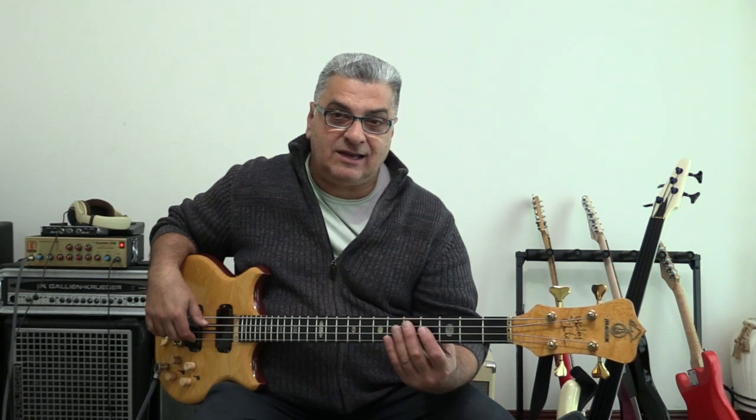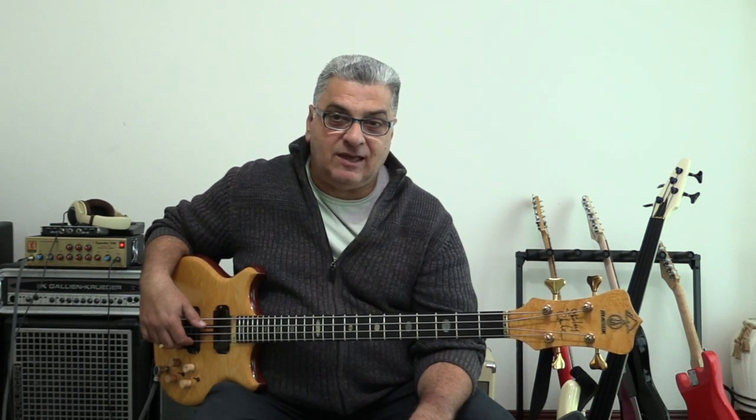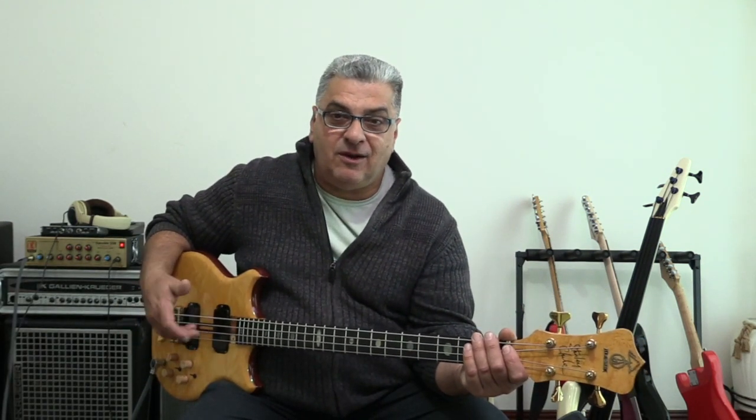Hello everybody and welcome back to Samatsa on Bass. Today we're reviewing an Alembic Stanley Clark Signature Deluxe. This one is 30 years old now, and it's been with me for 25 of those 30 years. It's been a very reliable bass. I've used it a lot on production shows, in the studio, and at gigs. It's very versatile and very high quality.